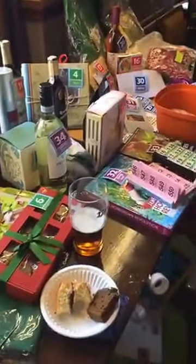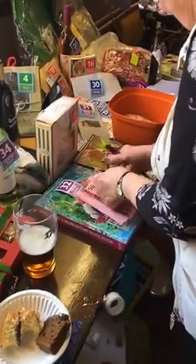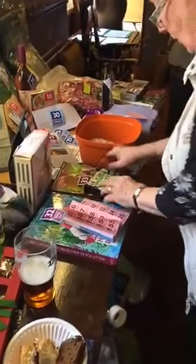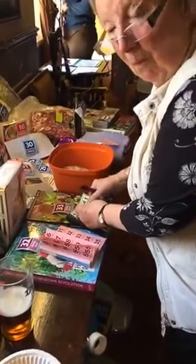We actually do this every year — this is the sixth year that we've had the seed swap and plant share. We don't charge an entry fee, but what we do is we have a raffle. We just ask people to bring in raffle prizes, then we sell raffle tickets at a pound a strip, and we make more than enough to cover the cost of the event with some left over at the end.